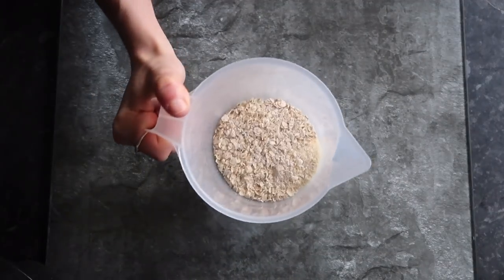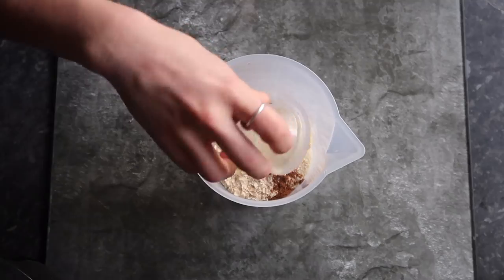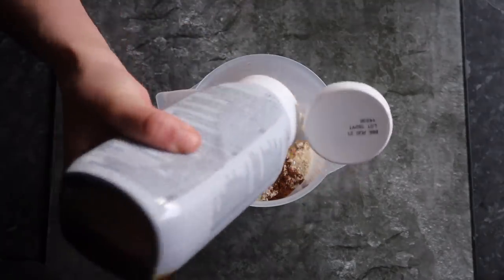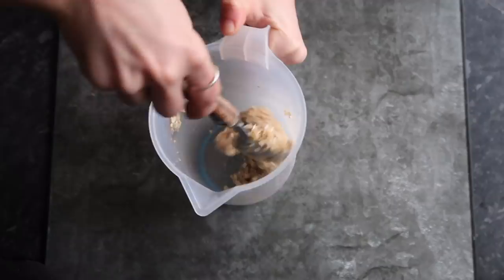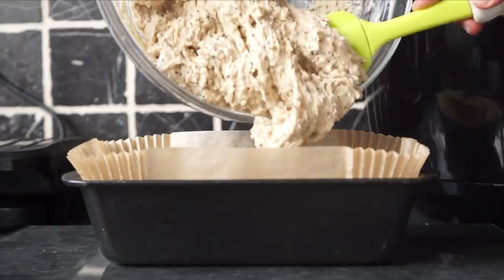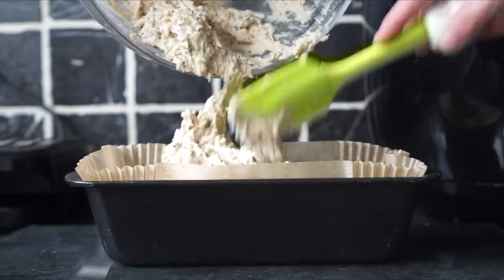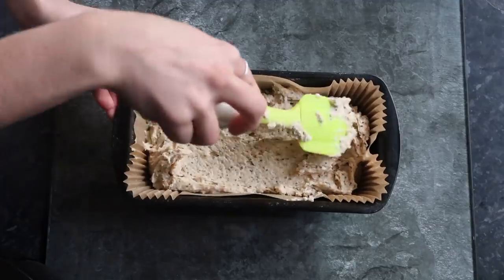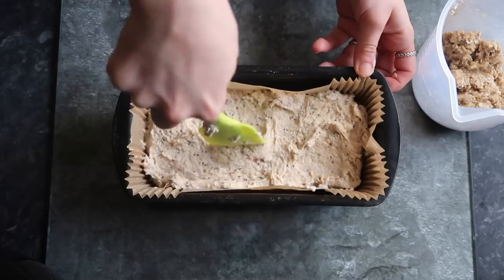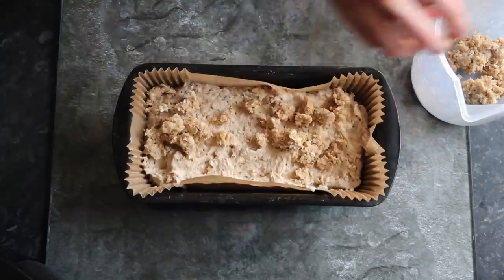For the crumble topping of the loaf you'll need some oats mixed with cinnamon and some butter, then you just want to add some syrup to that and whisk it all together until it forms the crumble. You then just want to place the batter in a baking tin lined with baking paper, and then place the crumble on top.